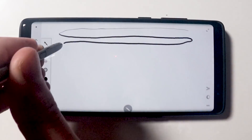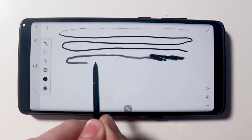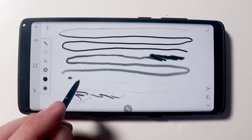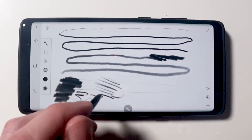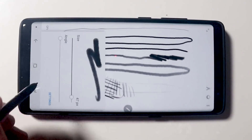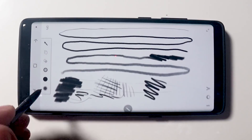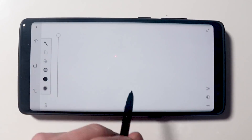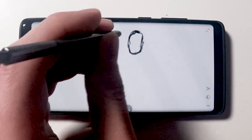I've had the Samsung Note 8 now for about only a few hours and straight away here is the line quality on this phone. This is the first phone that I'm really excited about from an artist standpoint. This phone has Wacom technology in it and as an artist I'm really, really excited about that.